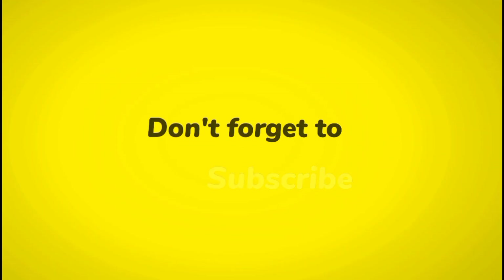Thanks for watching. If you enjoyed this video, please give it a thumbs up and subscribe to my channel for more great content.